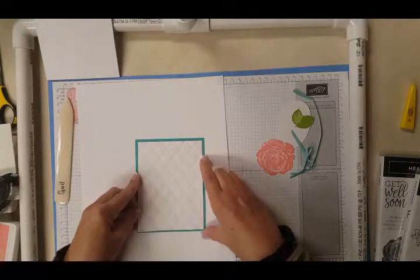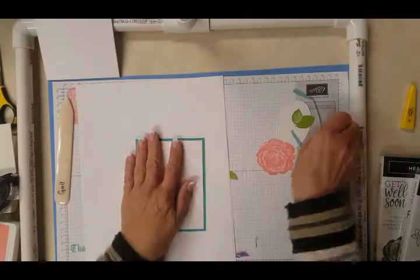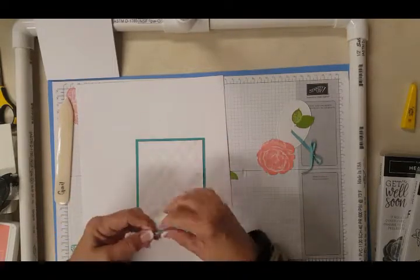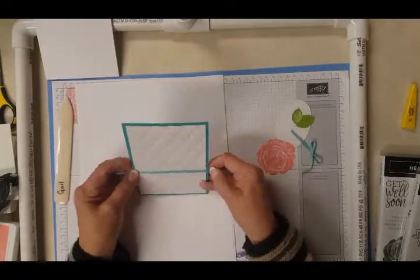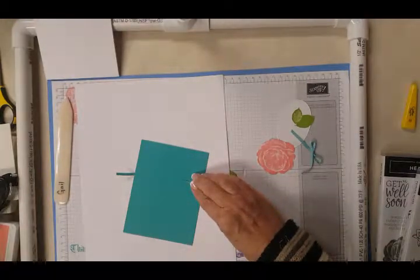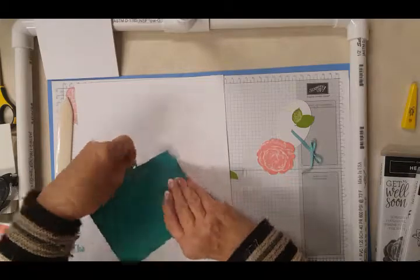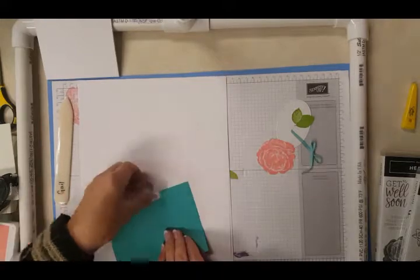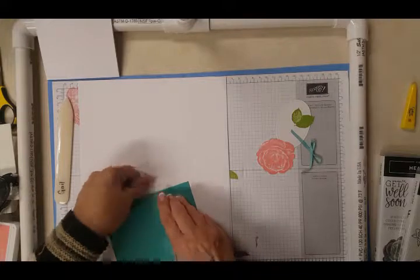Once we get that on and we're happy with it, we're going to take this piece of ribbon — this is about 7 inches long — and I just figured out where I might want it. Both sides are the same so it doesn't matter which way you go. I thought this might be about right, so I'm flipping it over, getting a piece of scotch tape, and holding it down with that. I'm going to make sure I have this straight, then get another piece and hold that down too.